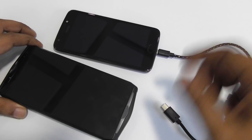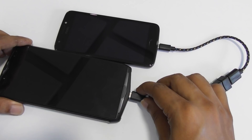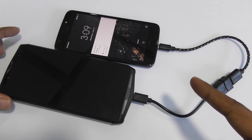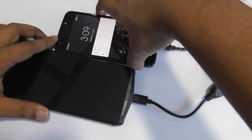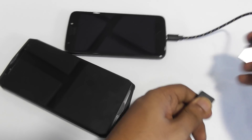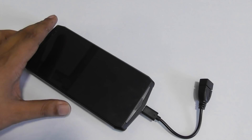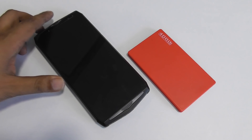I plug the charger in again — yes, charging. And I close the screen and remove the power. That is the Uliphone Power 5: it can charge your power bank, it can charge your mobile, and whatever devices you have.